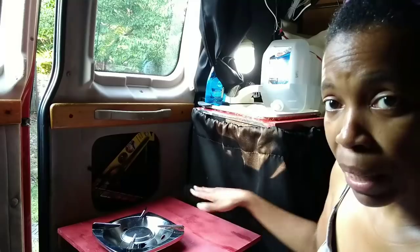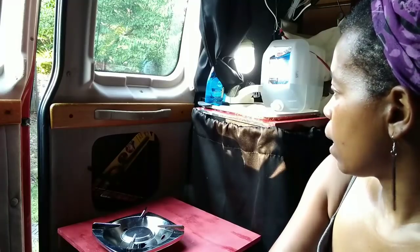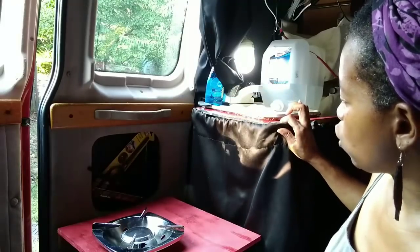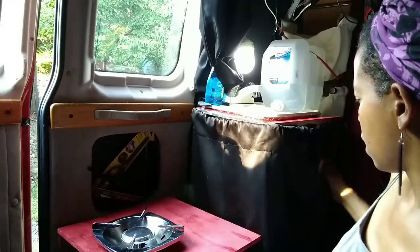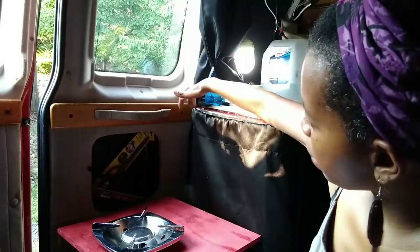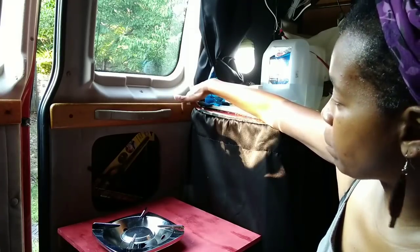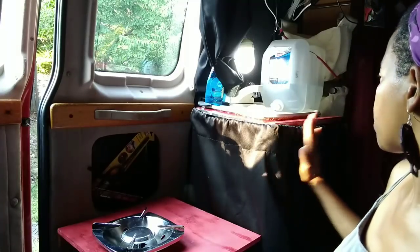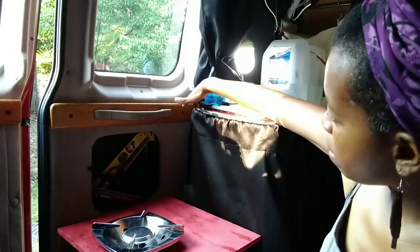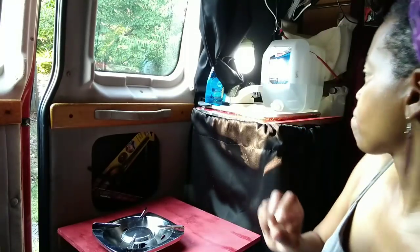I can clip this up here with a binder clip so it doesn't blow over. This was the last of the red spray paint and it went on very sporadically, so it's not the best-looking paint job — same with this piece. I knew I'd be putting a curtain around it anyway to cover the front where the gray bucket is. When I get some black spray paint I'll take this curtain off, paint the back and edges black, and just put the curtain on the very front.